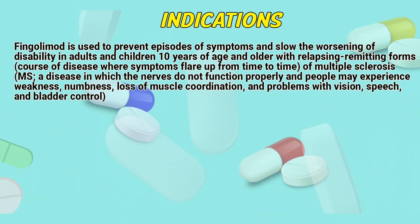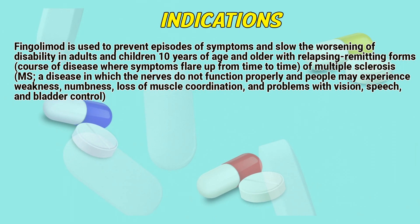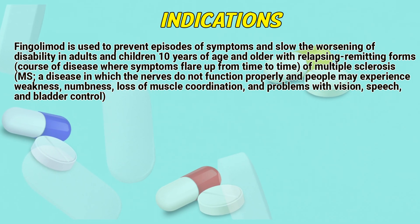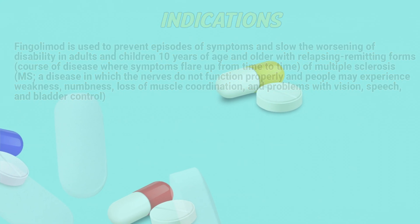Indications: Fingolimod is used to prevent episodes of symptoms and slow the worsening of disability in adults and children 10 years of age and older with relapsing-remitting forms — a cause of disease where symptoms flare up from time to time — of multiple sclerosis, a disease in which the nerves do not function properly and people may experience weakness, numbness, loss of muscle coordination, and problems with vision, speech, and bladder control.